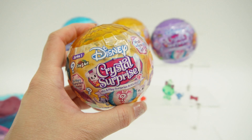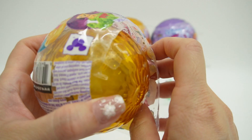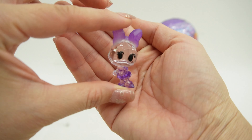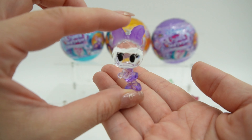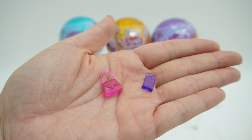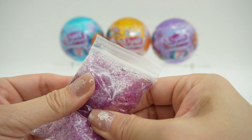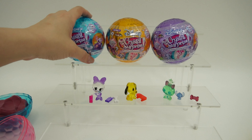This orange one is next and we got Daisy Duck — she is adorable. She is clear with a lavender bow and outfit. Here are the two accessories: we got a purse and a cell phone. And for the activity, we got some slime — this one is clear with glitter, and it's actually really fun just squeezing it inside the bag.